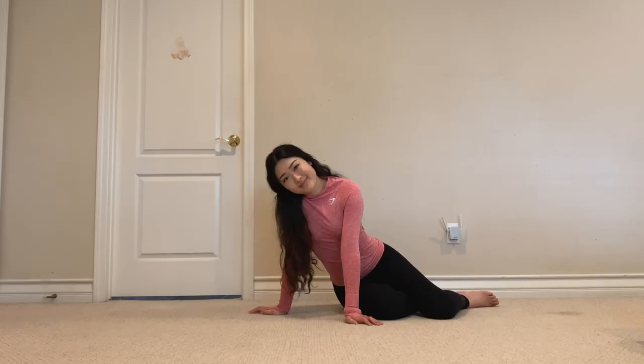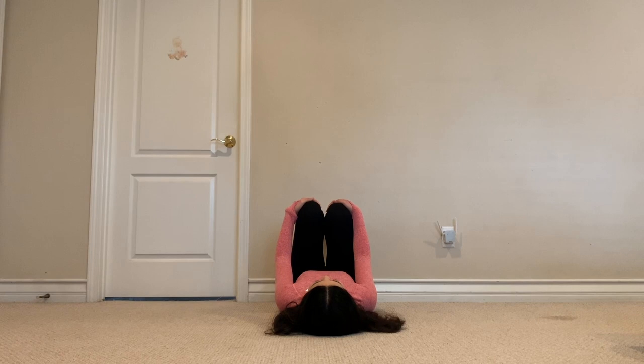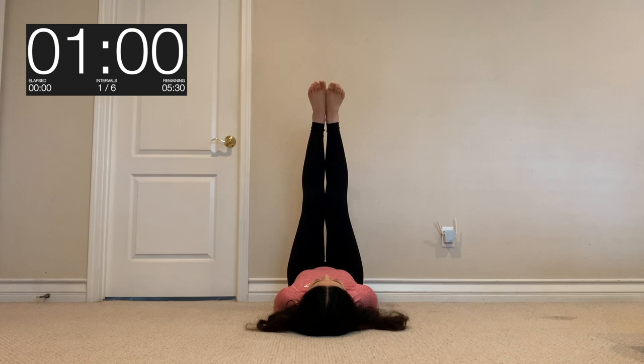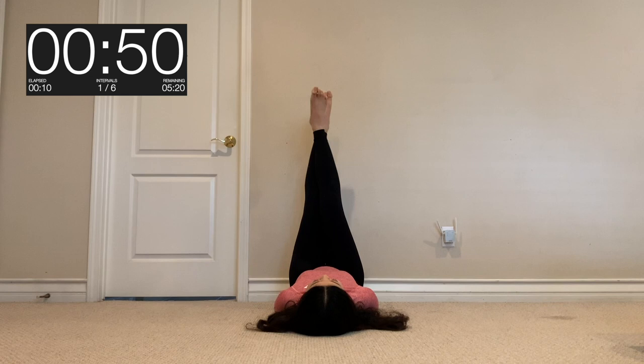Alright guys, we're gonna begin by lying on our backs and get into an air straddle position. We're gonna start with opening and closing our air straddles — don't worry if you're confused, just watch me and follow along. As you can see here, I'm just simply opening and closing my legs. For this to be effective, make sure you're really squeezing your inner thighs and making that mind-muscle connection.